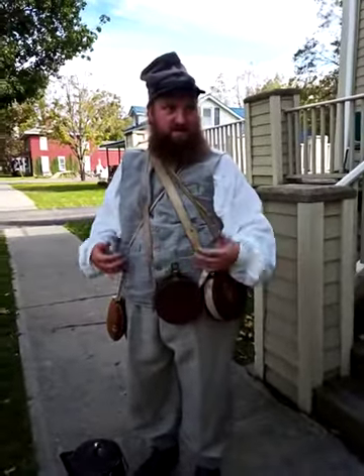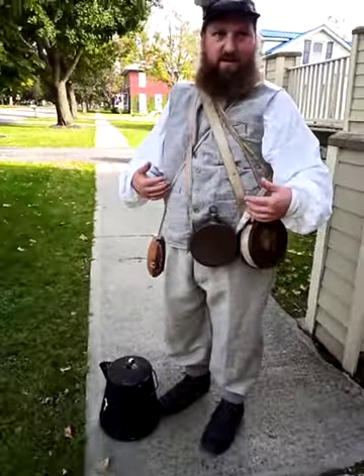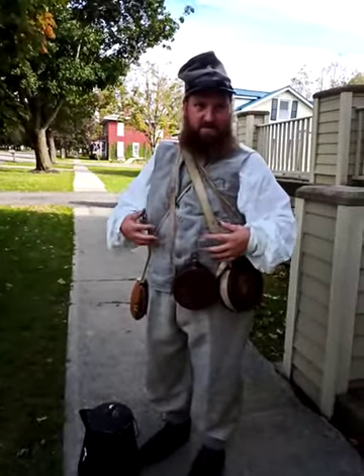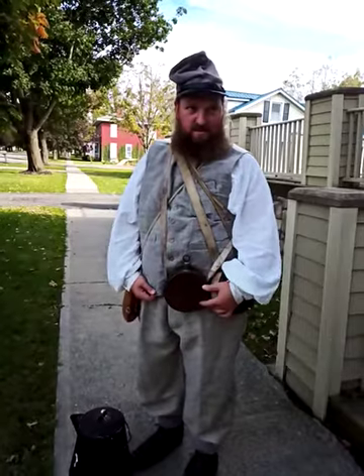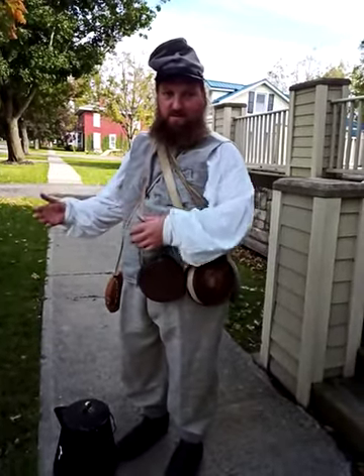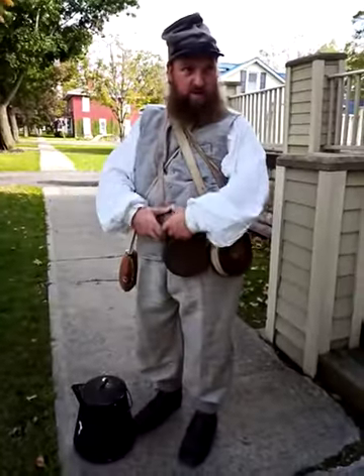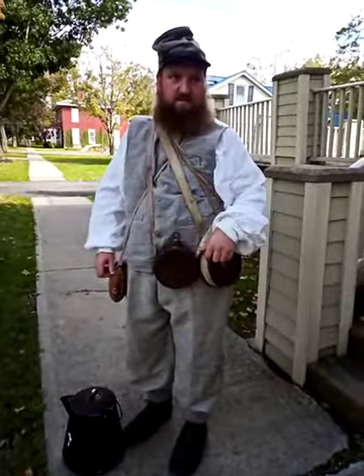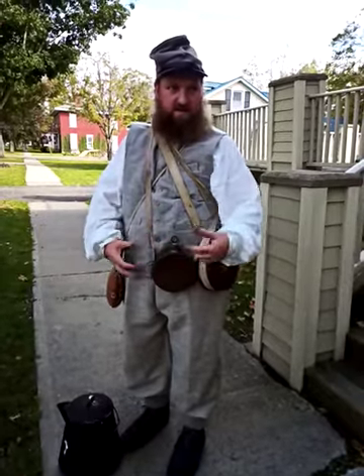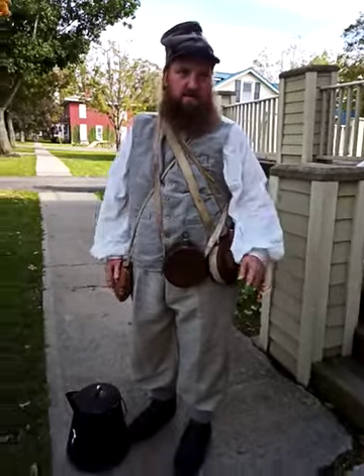As a Confederate, you may not have been issued a uniform — you got what you were wearing. So this would be like a regular citizen's clothing, and then you would wear that as your uniform. Or you got something like this, and I have my felt buckle that says CS — or you might have seen CSA, Confederate States of America.